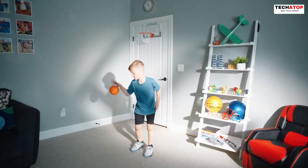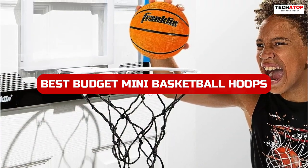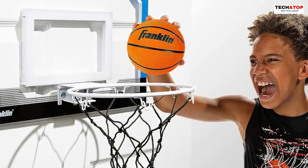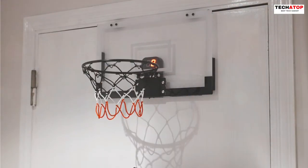Welcome to our channel. Today, we're diving into the world of mini basketball hoops to find the best budget options for 2023. Whether you're looking for a hoop for yourself or a gift for someone special, we've got you covered. Join us as we review and test the top contenders, so you can shoot hoops and have a blast without breaking the bank. Let's get started.